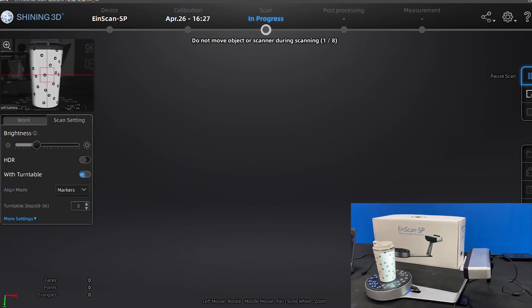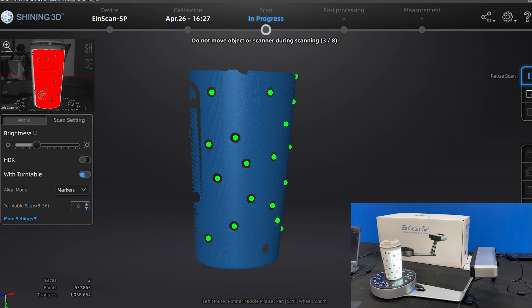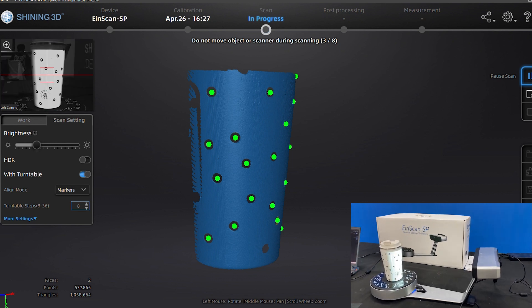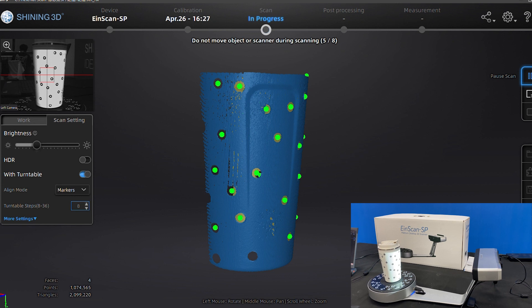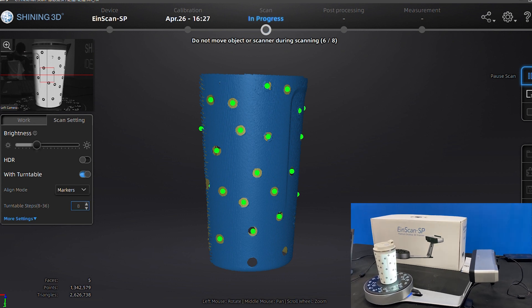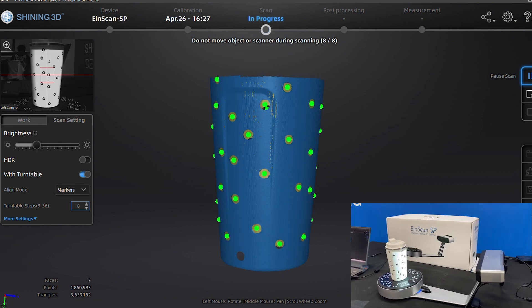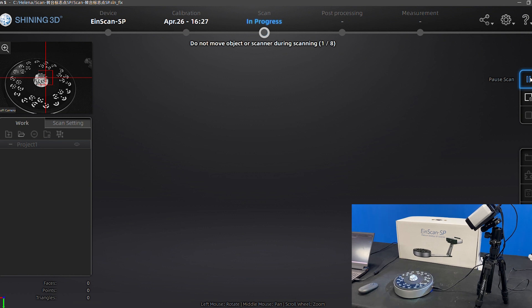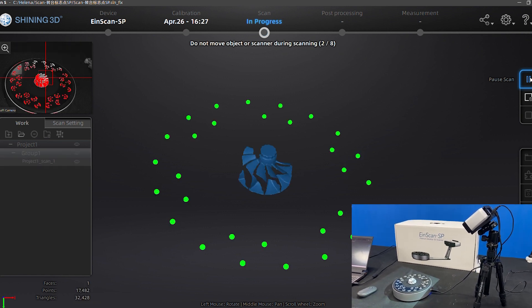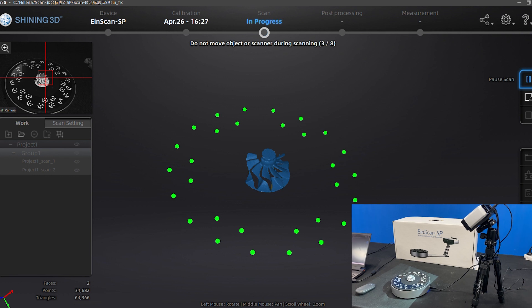Only SP comes with markers and turntable coded targets. We add marker alignment and turntable coded target alignment modes to SP to meet different scanning needs. Please note that when using turntable coded target alignment mode, we have to fix the scanner head on the tripod so that it can recognize all the coded targets.